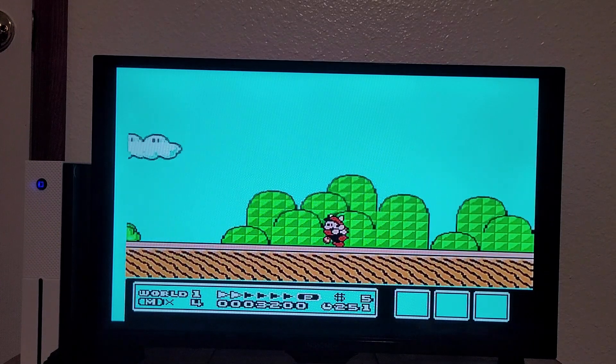I wasn't aware that they made any Tom and Jerry games. Either this is a very convincing ROM hack, or this is actually a published game of Tom and Jerry. It's probably published. That jump sound effect — oh.